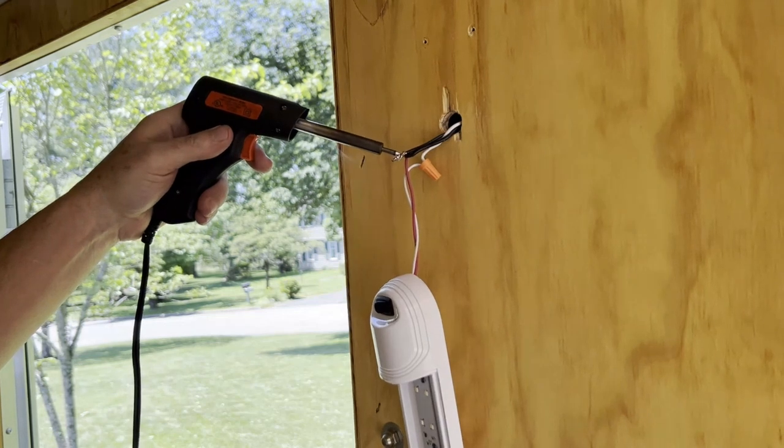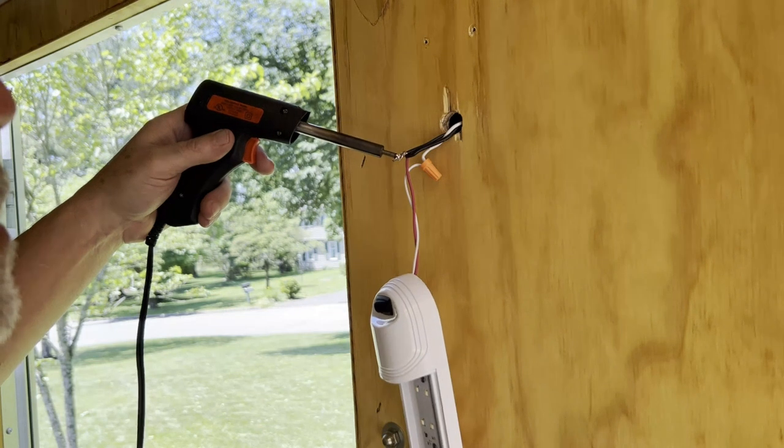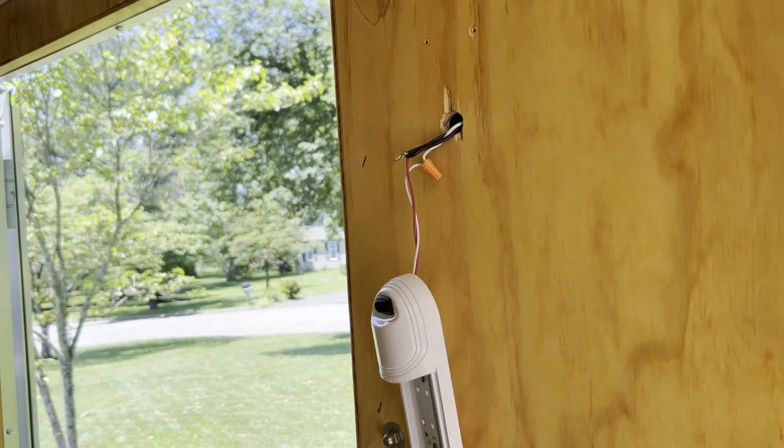You never want to have the solder just melt on the iron and then drip to the wire. You always want the wire to melt the solder — that way you know it's going inside.